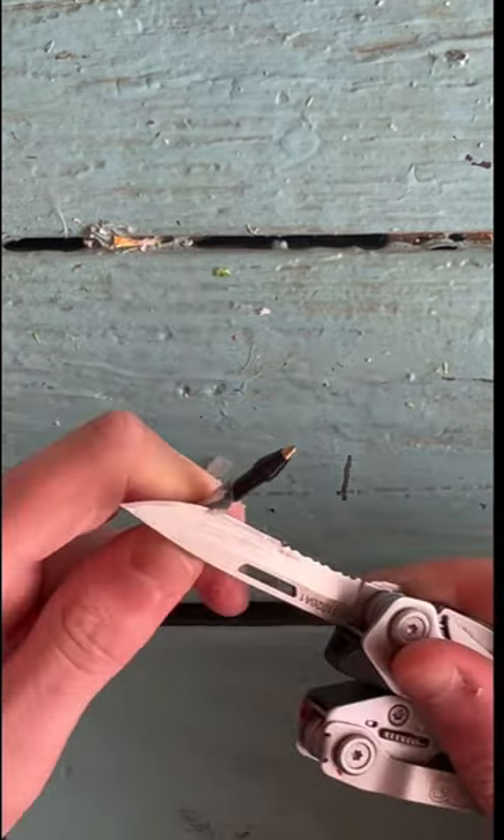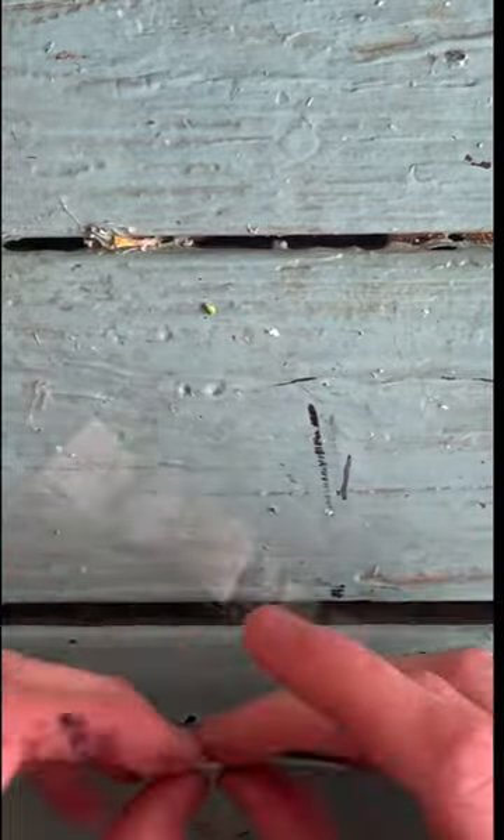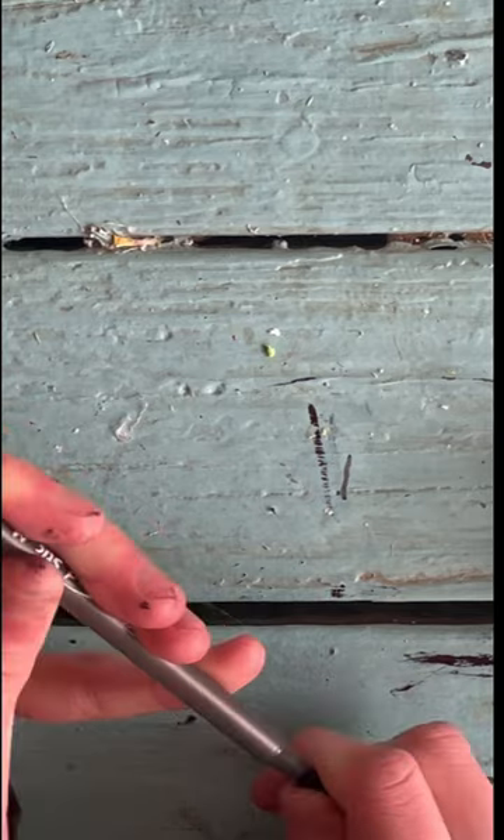After cutting away the excess glue, slide the top back on. Next, wrap the explosive in a bunch of paper and slide the whole thing into the pen.